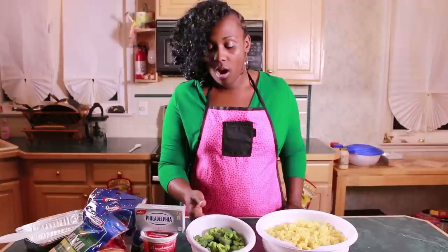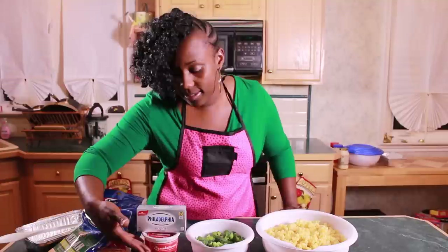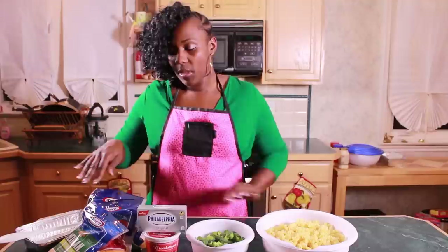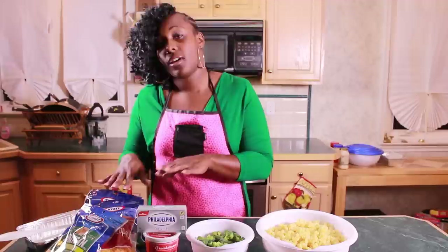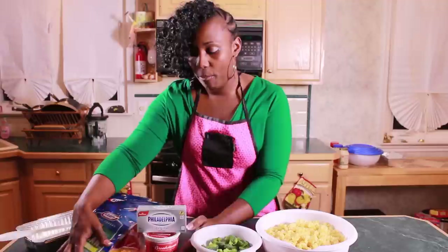First we have one box of cooked elbow macaroni, one whole stalk of broccoli cut and washed, one package of my favorite Philadelphia cream cheese, a 16-ounce container of sour cream, and four bags of Kraft shredded cheese in assorted flavors to give our macaroni and cheese a special flair.